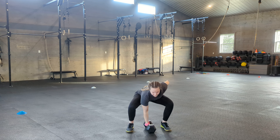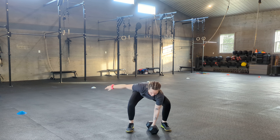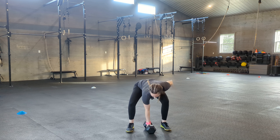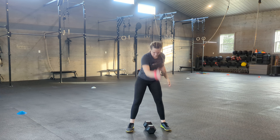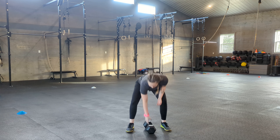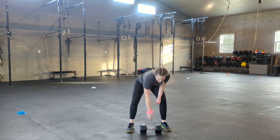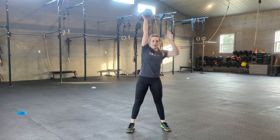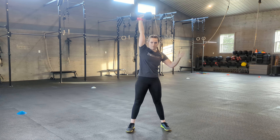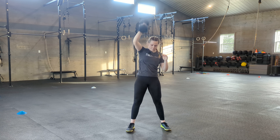I'll show you a couple of reps. Dumbbell goes straight up overhead to the floor, switch hands. Straight up overhead to the floor and switch hands. Some things to notice: the dumbbell is staying front and back, north and south. I don't want the dumbbell facing side to side. And when finishing the rep, dumbbell is front and back. I don't want to be finishing with the open wrist — it's a lot safer to keep it front and back.